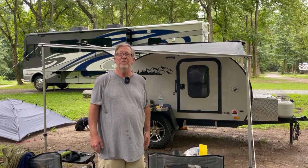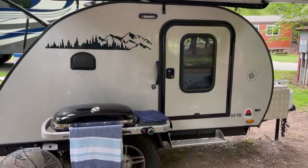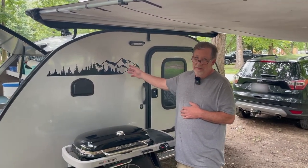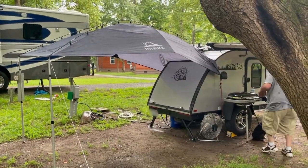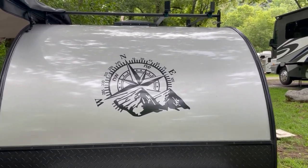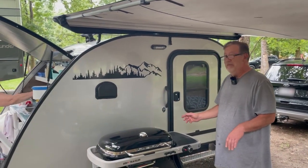Hi, I'm Steve Bailey from Roselle, Illinois. I got a 2021 10FB. When I got it, I had the dealer take all the graphics off and I put these on — also on the galley and on the front. It's basically a compass with mountains on it. And then tons of mods.